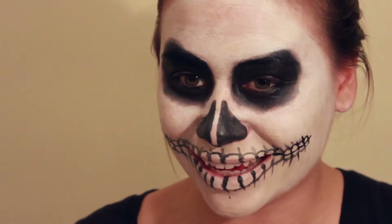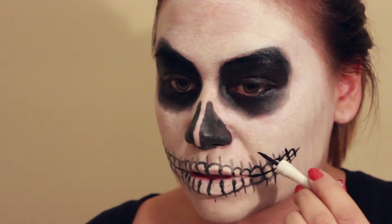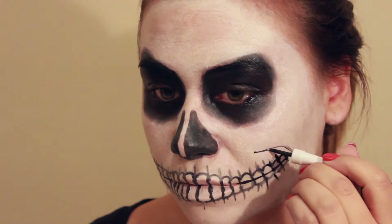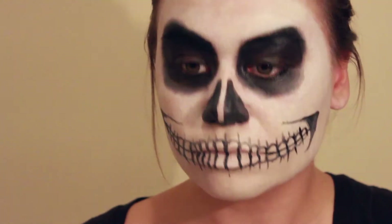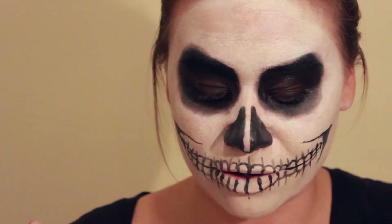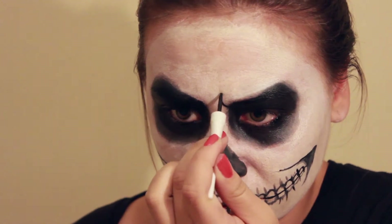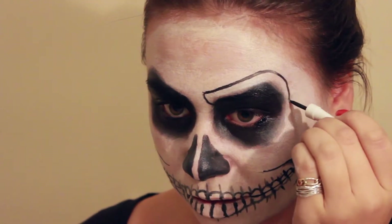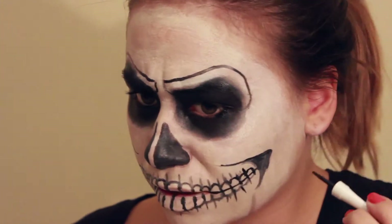Now we need that creepy grin line that everybody gets when they smile. You're going to pretend like it's starting from the top of your nose and going like this — just start wherever, into that creepy little grin. The part that really brings this look together is these demonic eyebrows. Pretend like you're making a frowny face and follow the frown line up, then draw a real dramatic arced eyebrow. Then just go in and make some more lines to make it look a little extra creepy.